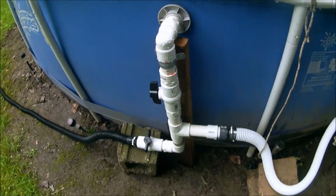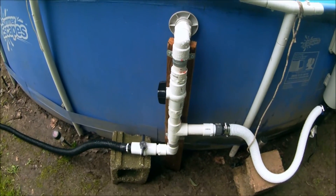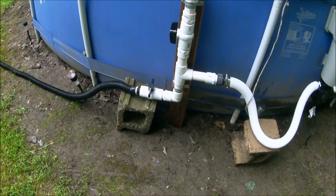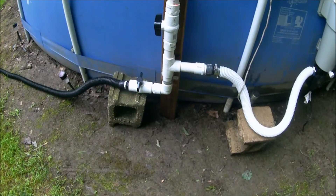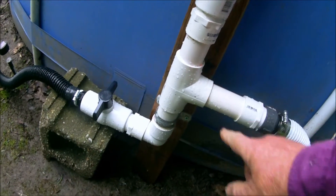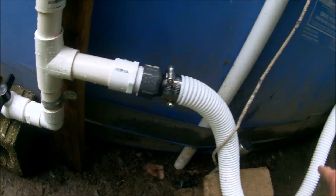So I went up to my local home improvement center. And this is not as complicated as it looks — I made a manifold of sorts, and it was pretty easy to do. I'm not a plumber; anybody could do this. Basically, I started with a T, and from the T I ran back to the pump.